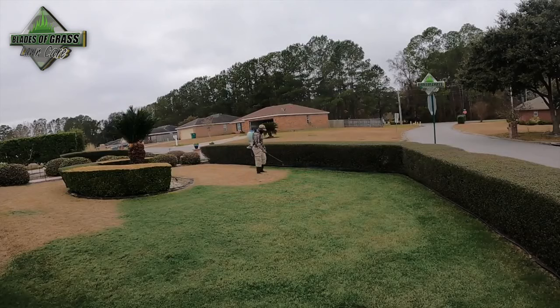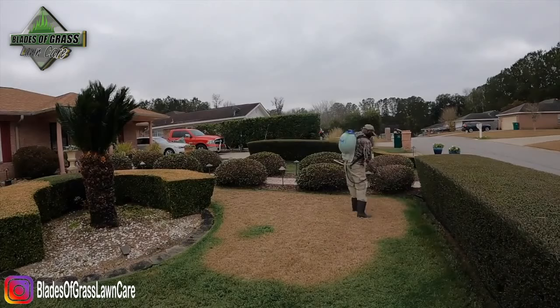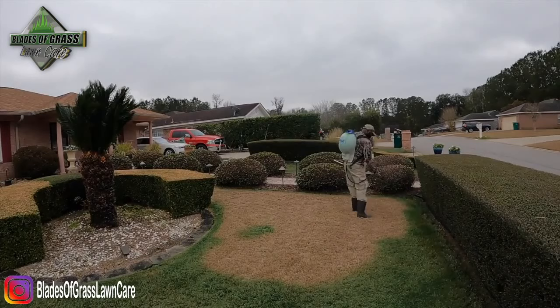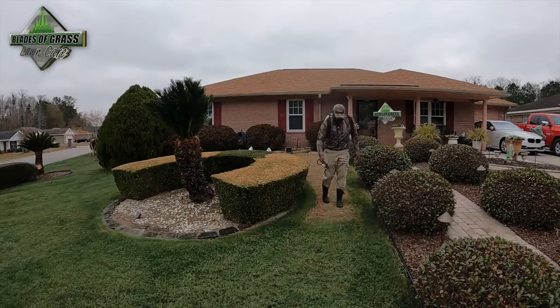If you have additional questions, go to turfpaint.net — they can answer anything. In the description of this video I will have a link to a discount code, so make sure you utilize it. It's not as hard as it seems, and it's an additional service you can provide if you are a professional lawn care provider.